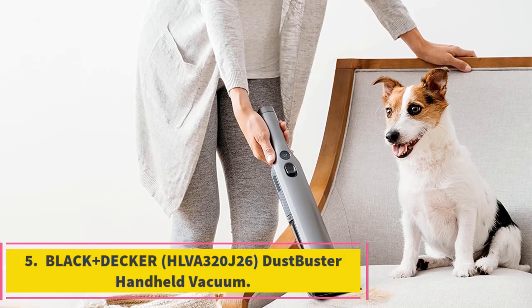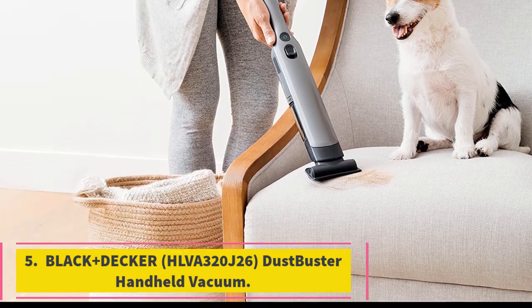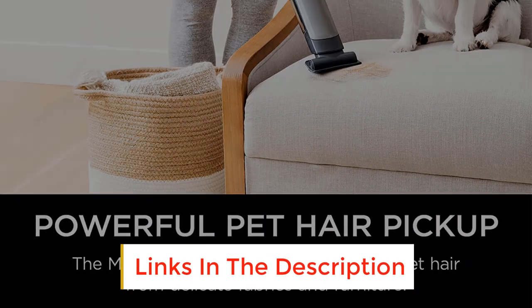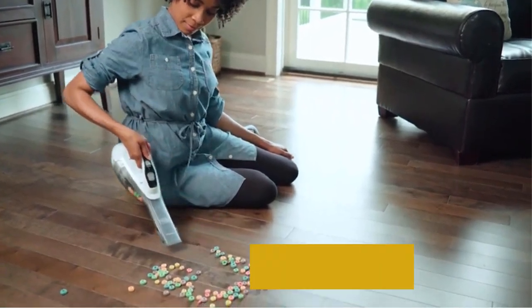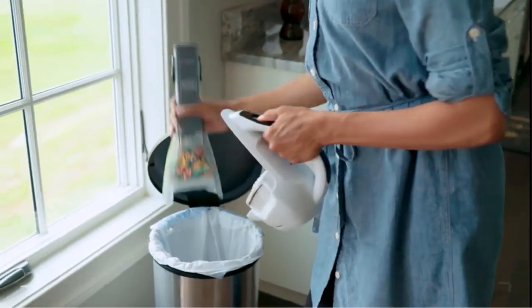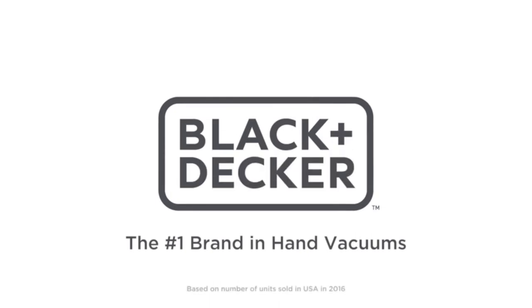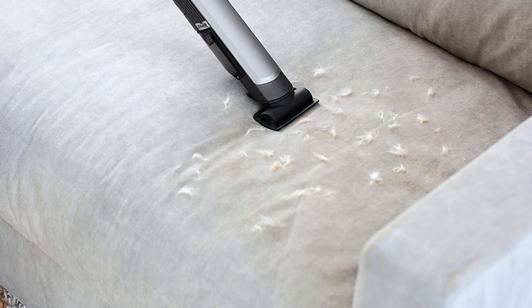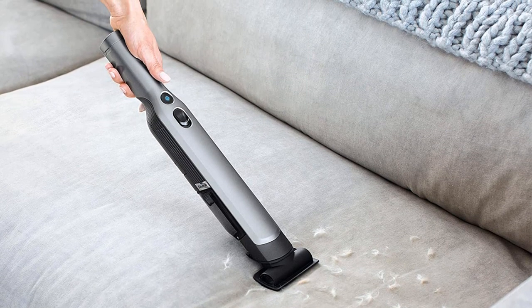Number five: Black and Decker HLVA 320 J26 Dustbuster Handheld Vacuum. For smaller messes, this vacuum provides quick cleaning without a lot of heavy lifting and without taking up your storage space. Weighing only 3 lbs, this handheld vacuum cleaner is an absolute pleasure to use. While it packs power and portability, you can easily use it anywhere, whether in the house or the car.